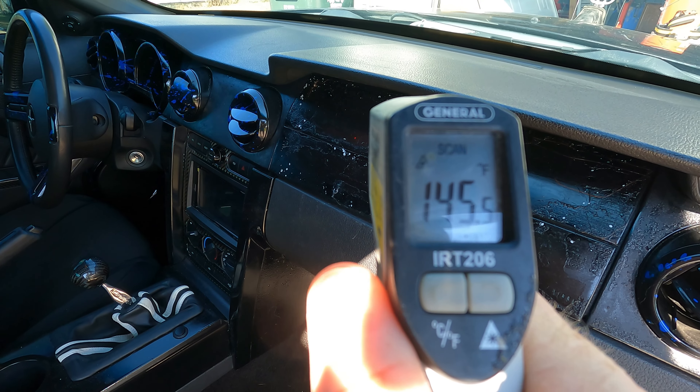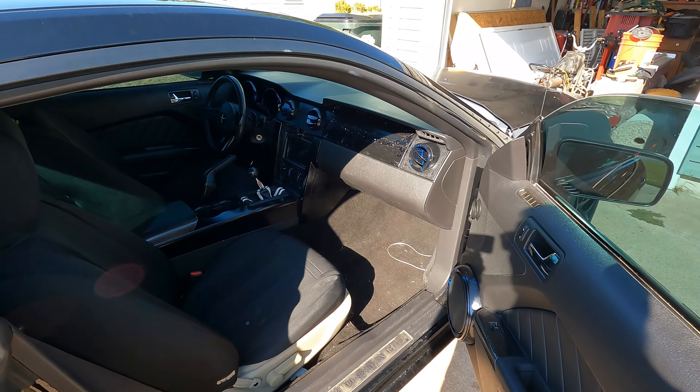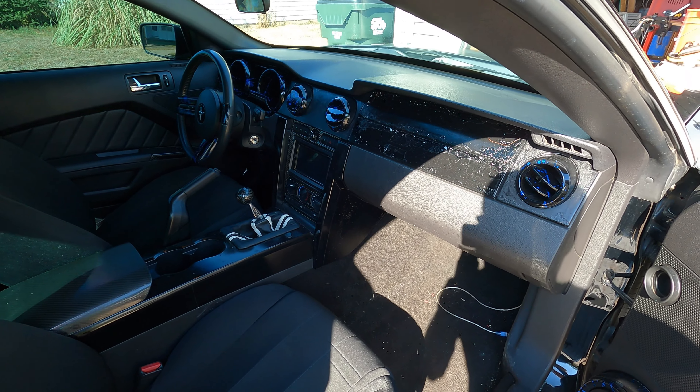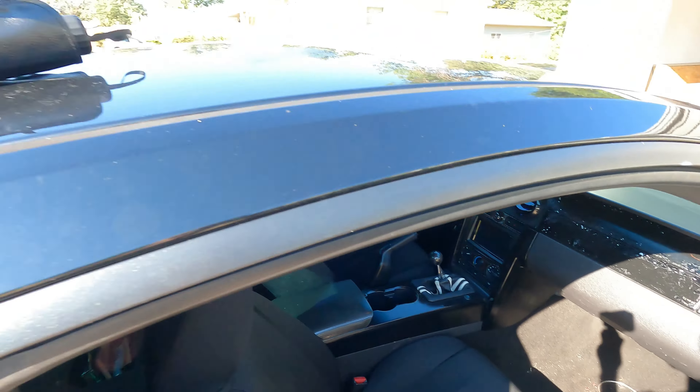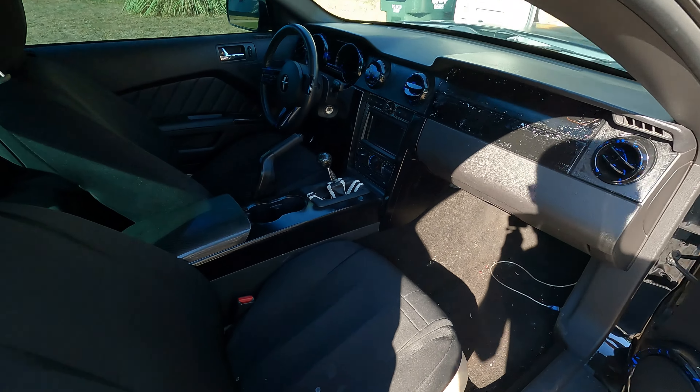The dash panel itself is reading 145. That's pretty freaking hot, and I think that's why the carbon fiber failed. I did buy some new carbon fiber that's gonna be in a future video here very soon. But I wanted to get this windshield umbrella and show you guys how big of a difference it's gonna be with that thing in the front window. I went ahead and bought the same exact carbon fiber pieces so I could do a review and see if heat was the reason they failed.